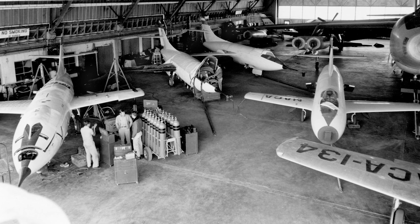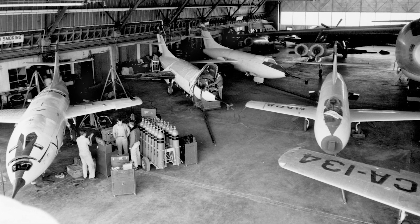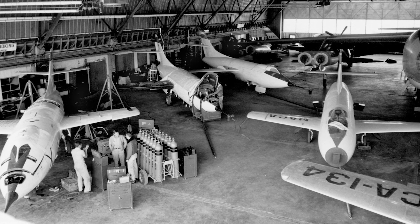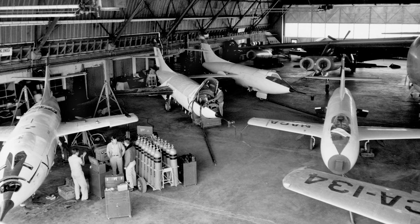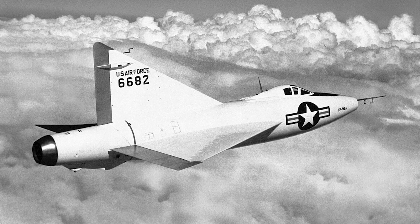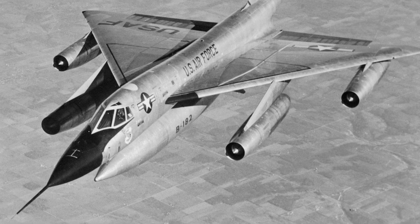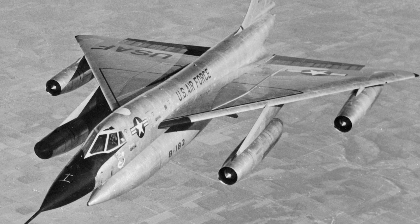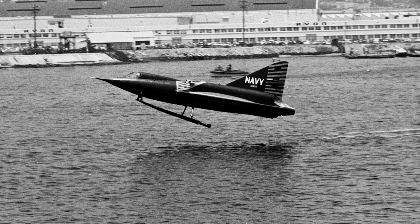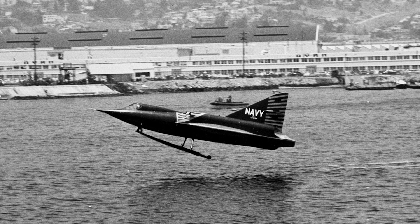Imagine it's the early 1950s. Supersonic jets are the hot new thing, but the Navy's stuck with a problem. These jets need long runways and come in hot during landings, neither of which plays well with an aircraft carrier. So what's the solution? Enter Convair — those same bold minds behind the delta-winged XF-92 and the B-58 Hustler — who pitched an idea straight out of a retro-futuristic comic book: build a supersonic jet fighter that takes off and lands on water. And to make that happen? Water skis.